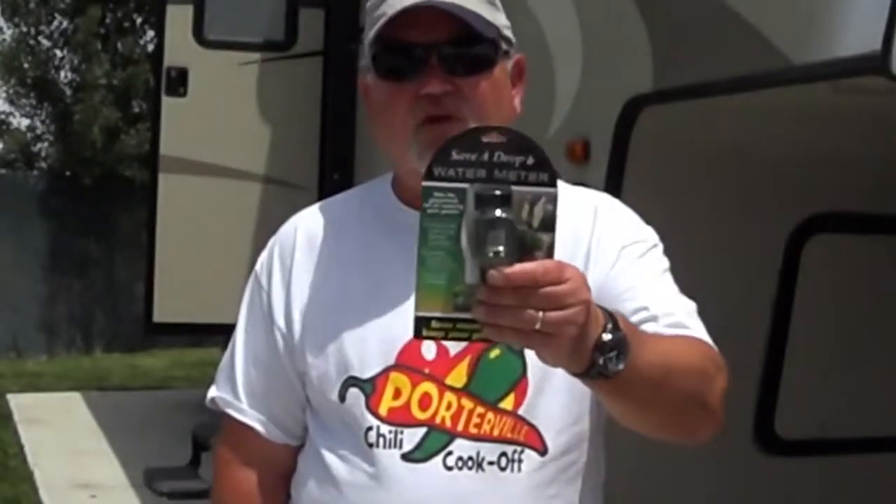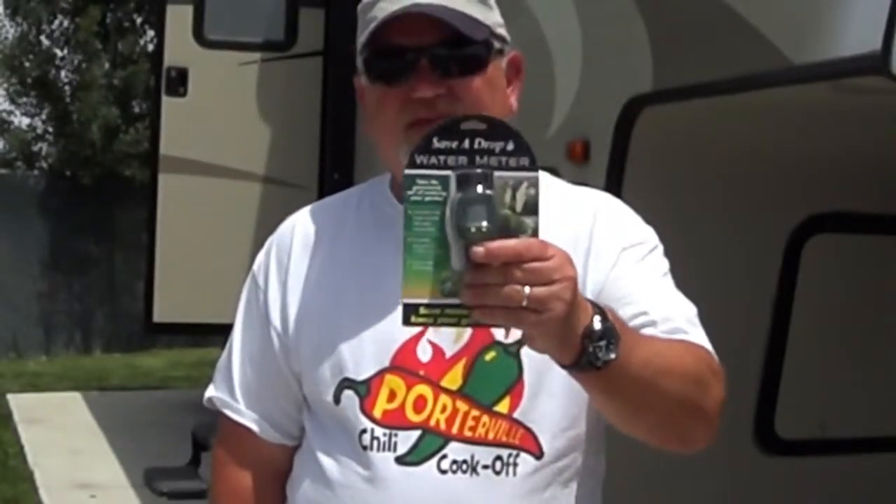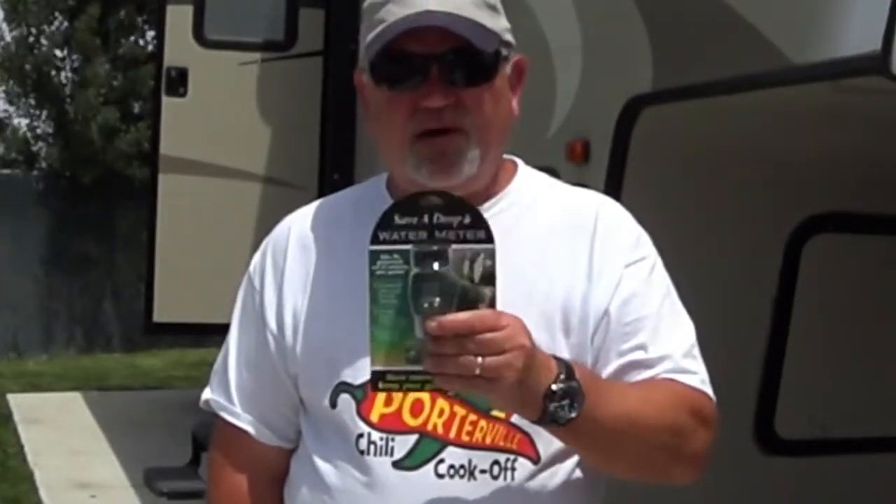The gauges aren't very good. So you have a third of a tank — in our case, it's 20 gallons. Two thirds is 40 gallons, and full is 60 gallons. But 60 gallons of water weighs near 500 pounds, and that's a lot of weight to be dragging down the road. So what I went out and found is called the Save a Drop Water Meter. You put it on your hose and it'll actually meter the water.